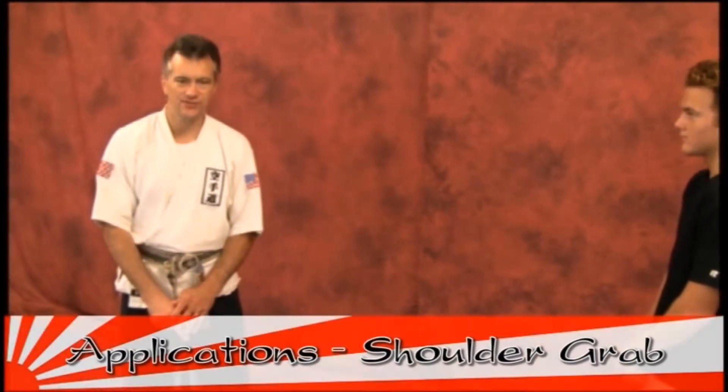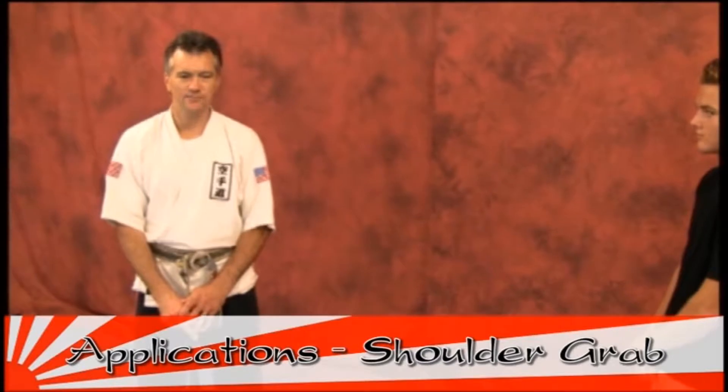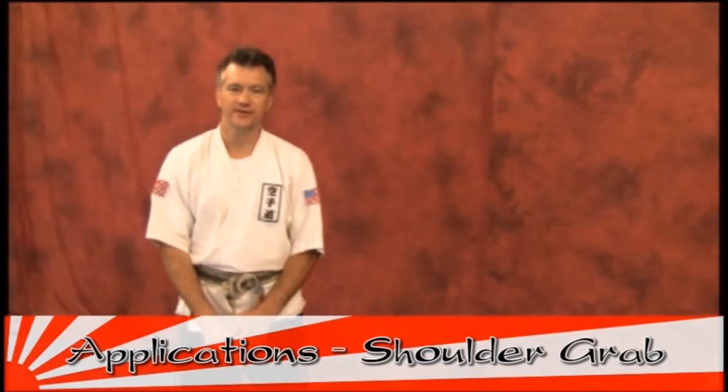Our first attack is going to be an attacker coming forward to you, grabbing the shoulder. Watch the technique — we'll work it slow as we demonstrate, building up to a faster, more realistic version. On the shoulder grab, you'll be here in the ready position. They reach and grab from here.